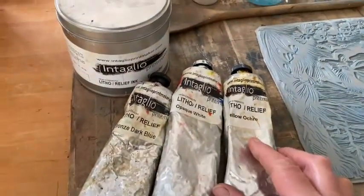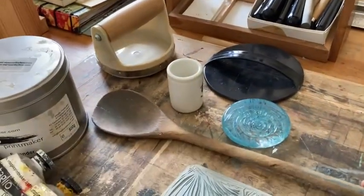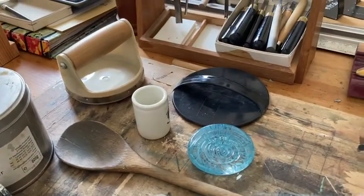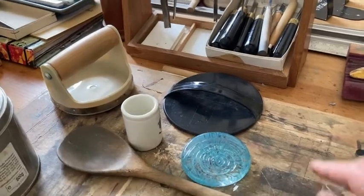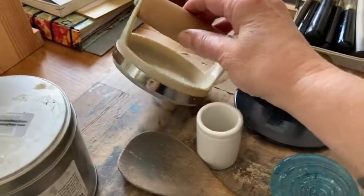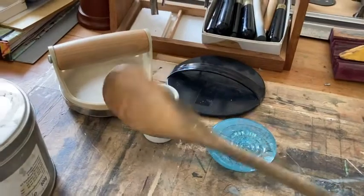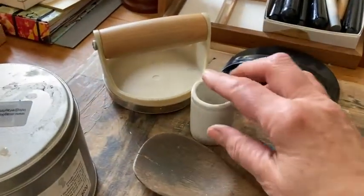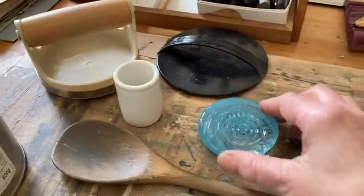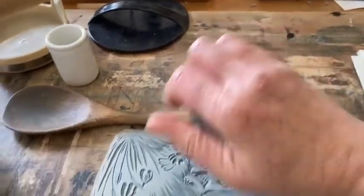I've got ink, which I'm going to mix in a moment, and tools for burnishing — hand burnishing paper. I don't use a printing press. I use either a barren — these are special tools — but the best tools are a wooden spoon, or this little ceramic jar which is brilliant, or this glass paperweight which is a real favourite of mine, to burnish the paper.